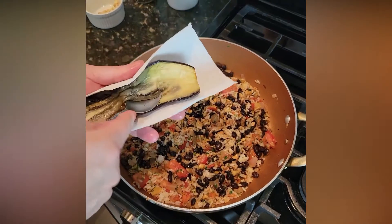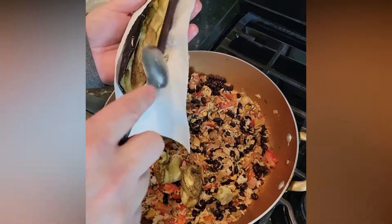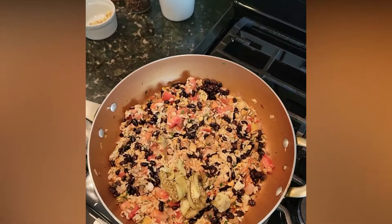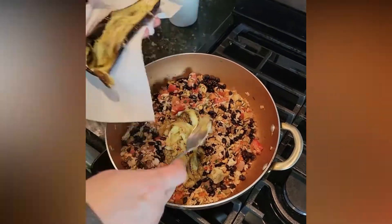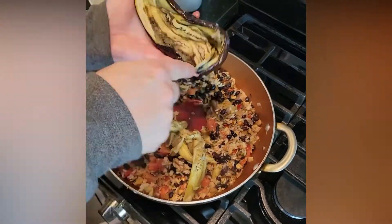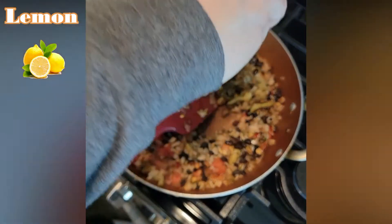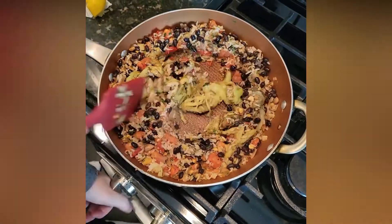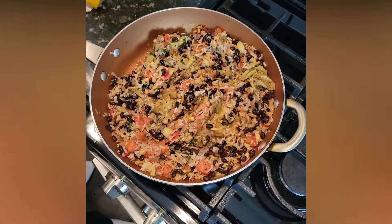Now to really add to this, we're actually going to use some of the insides of the eggplant itself. We're going to scrape out some of the eggplant — I'm using a paper towel because it's still pretty warm. We want to keep the eggplant itself intact. This is going to help break it down and add a brightness to the dish. We're going to cover this up and just let it come together for about five minutes.